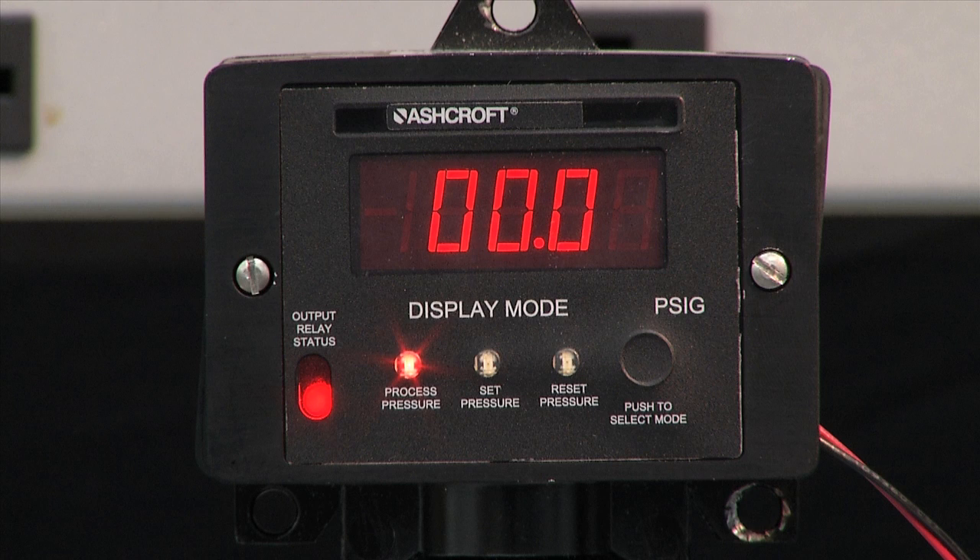This is the N-series switch, an NPI version. This is an electronic pressure switch. It is easier to set than a mechanical switch because you can set it without actually having pressure applied to it. You set it by simply scrolling across with the select mode buttons and then removing the cover and adjusting the set point.